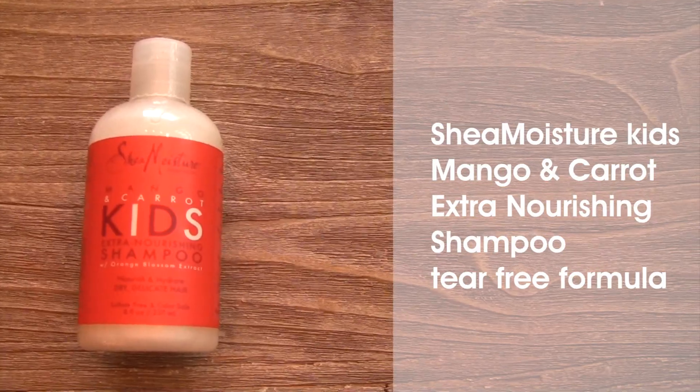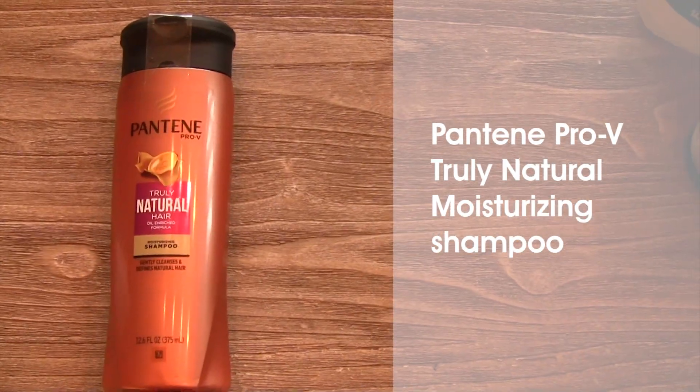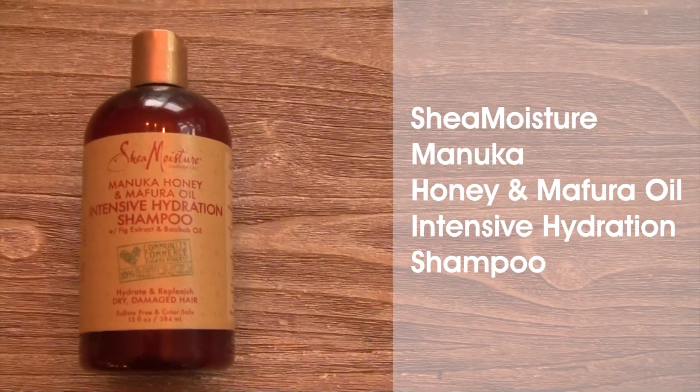Next — time to shampoo. For the kids, I will use the Shea Moisture Mango and Carrots shampoo — it smells so good. I'll use that for the younger kids. For my older kids and myself, we'll use the Pantene Truly Natural shampoo. I love this because it really gets rid of everything — very satisfying. I've also used and enjoyed the Manuka Honey by Shea Moisture Intensive Shampoo. All products are listed in the description below.